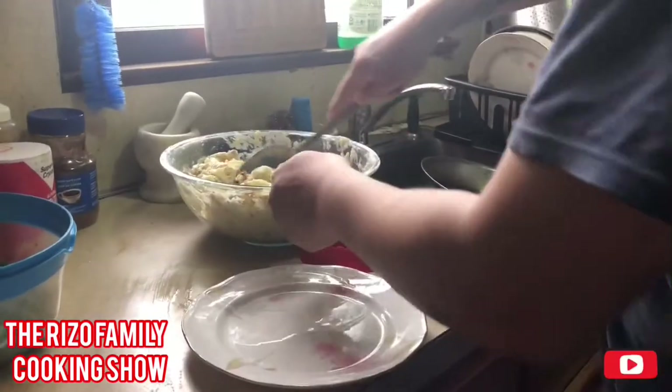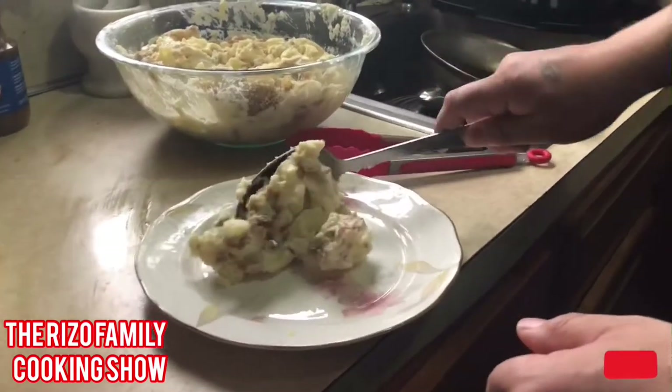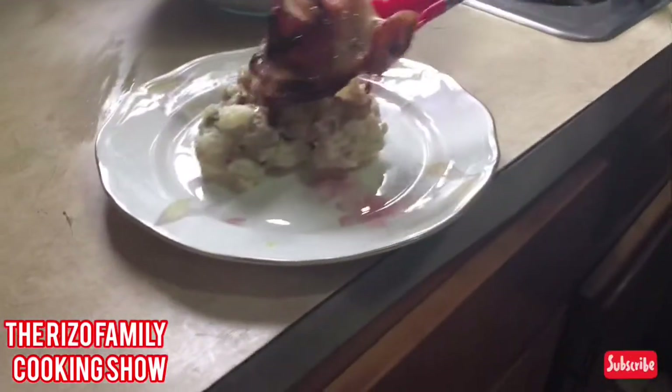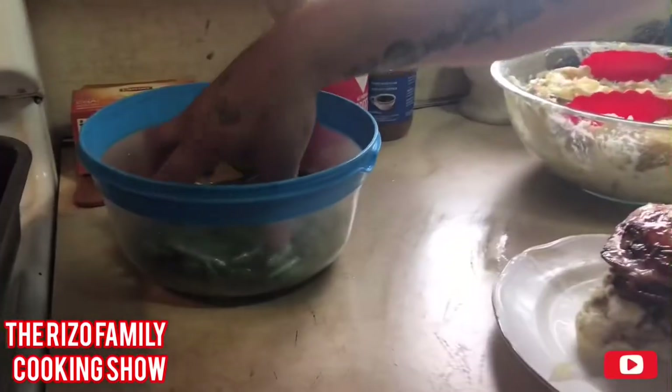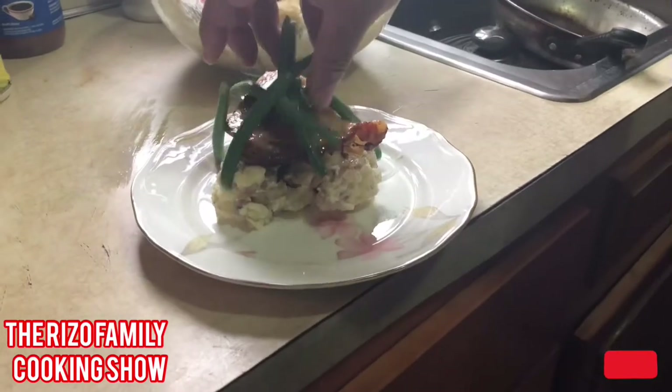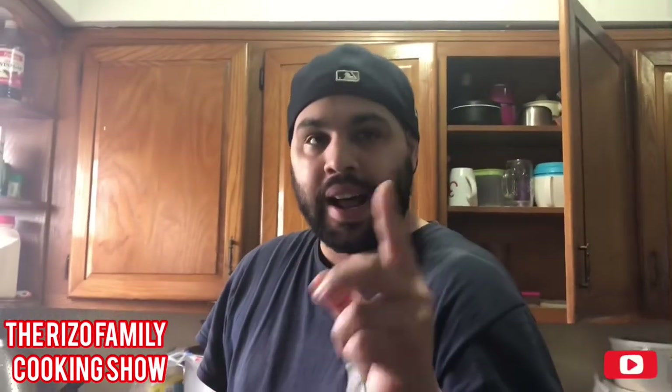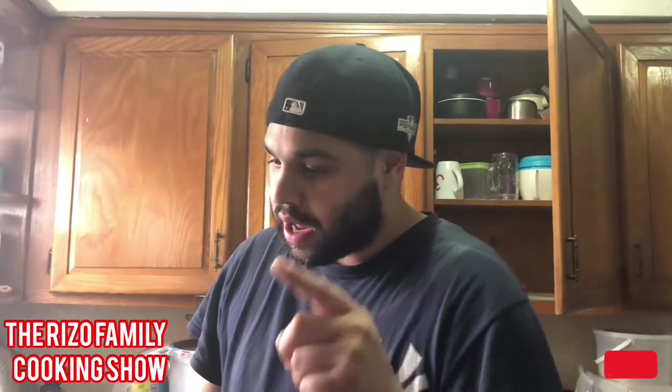Green beans are done — got them nice and cooked and charred. Now let's plate this for you guys. Put a spoonful of mash right in the middle, add the nice crispy chicken on top, then take a handful of green beans and lay them on top. Look how beautiful that plate looks. So there you go — potato salad with lime garlic rosemary chicken and butter garlic green beans. That's how you make the dish.